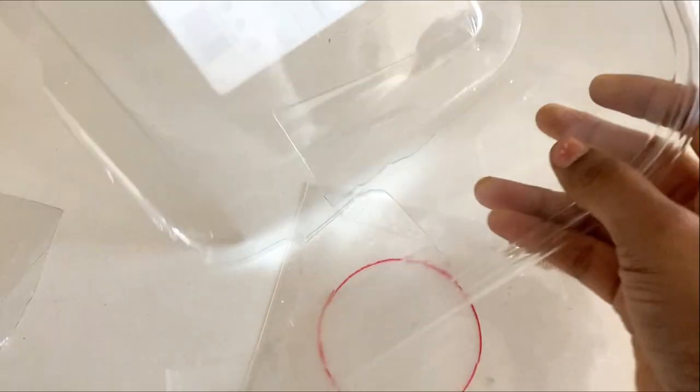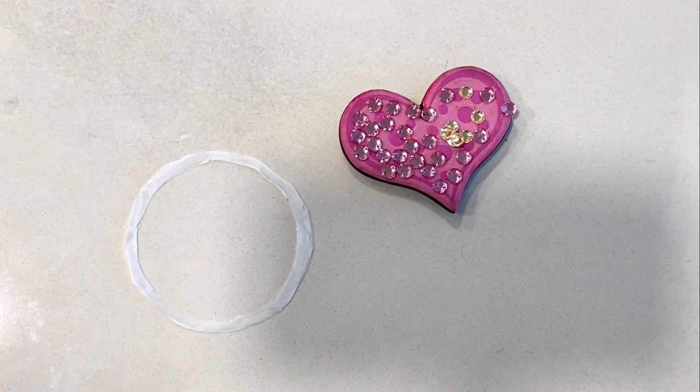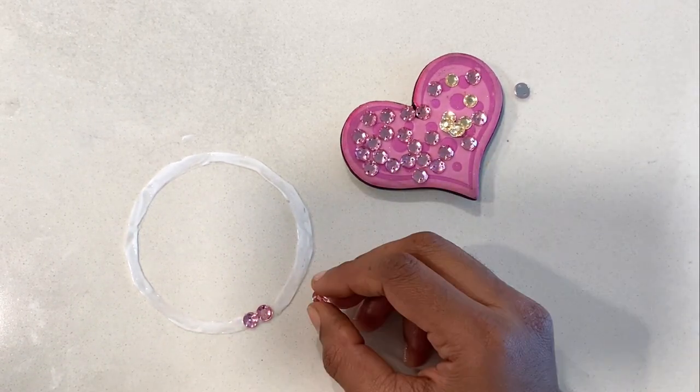The second DIY is inspired by kundan rangolis. Cut a piece of plastic sheet from food containers or plates. Here I am making a simple one with kundans I have handy. You can make any shape and stick kundans, pearls, and beads to make a festive decor.